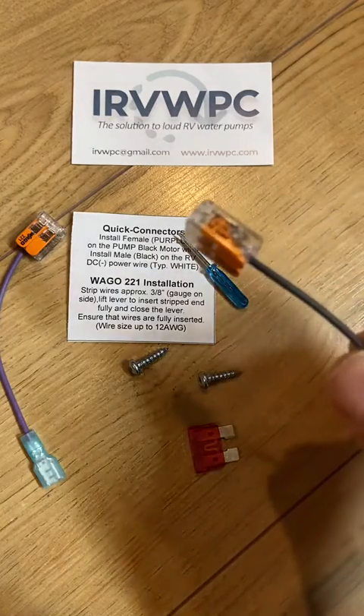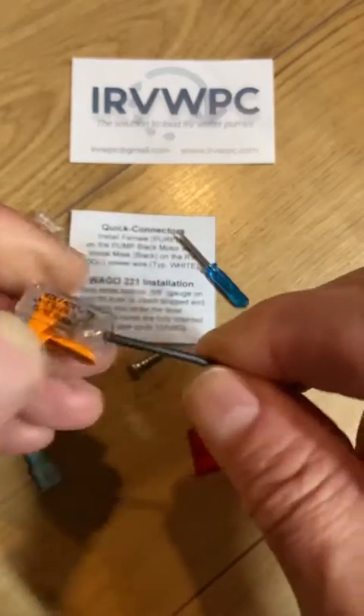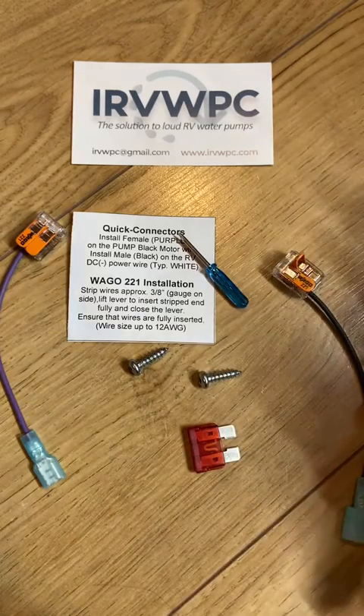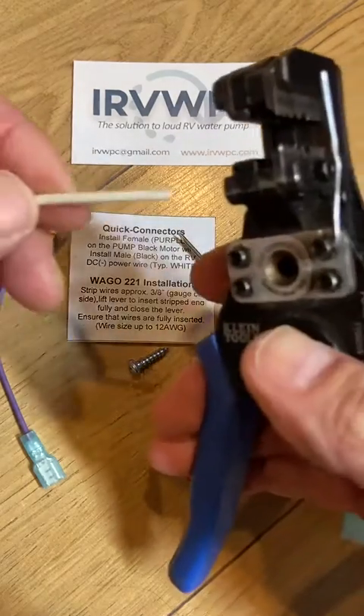All you have to do to use these new connectors is open the orange lever — it's a spring-loaded lever — like so. This one is for the RV negative power connection. In an RV, that wire is typically white.